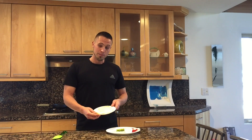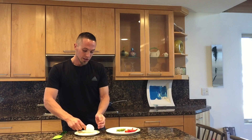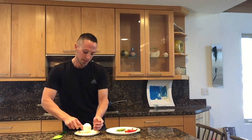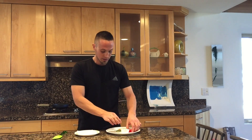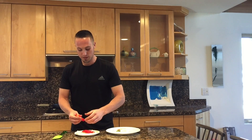Once you have your egg white omelette prepared, we're going to take this and you can cook your onions in with it if you want or just put them on top. I'm just going to do about a quarter cup of onions on here, and then I'm going to do some slivers of red bell pepper, about four of them.